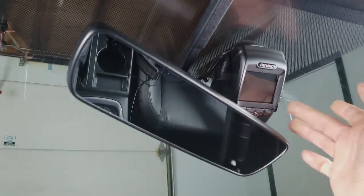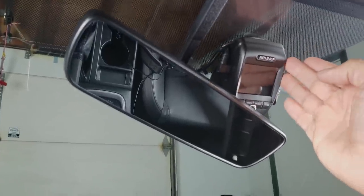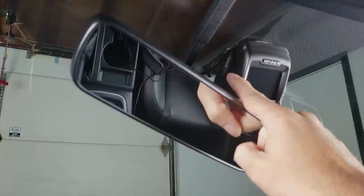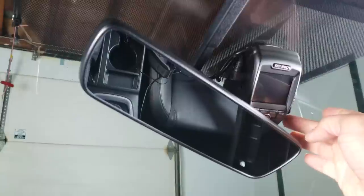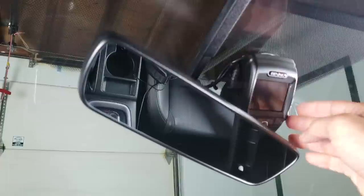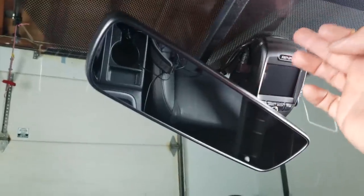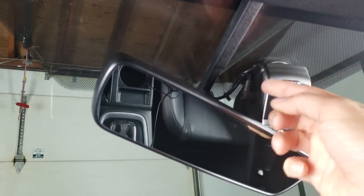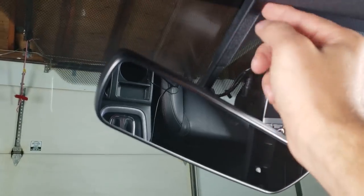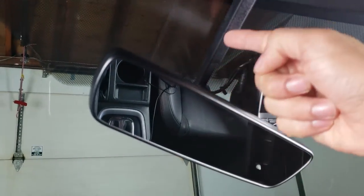Now I want to show you the wiring. Depending on which model you have, you may have one or two cables. Since I have the rear camera as well — mine is a dual system — I have this cable for the rear camera and this one that gets routed to the fuse box. If you weren't hardwiring, this would go to the 12-volt socket. Because the fuse box is on the driver's side, I'm routing cables to the left. I used the existing cable management tray for the rear view mirror and tucked both cables in, then tucked them under the headliner all the way down.